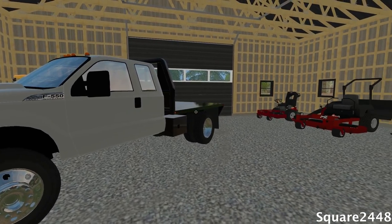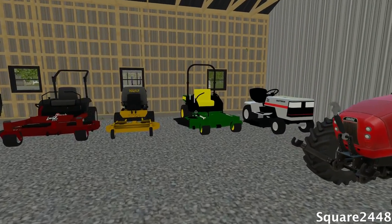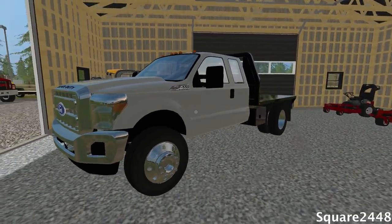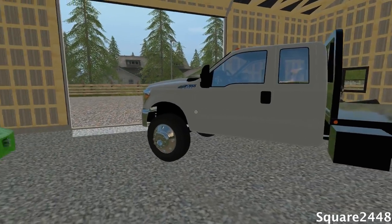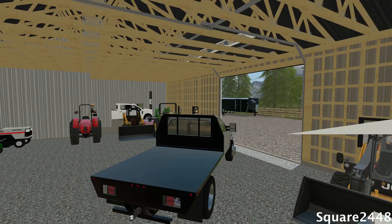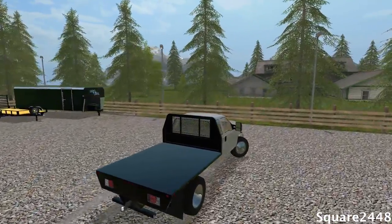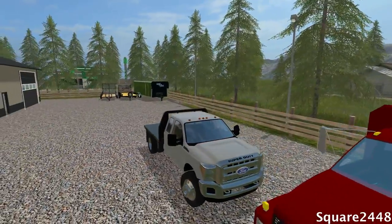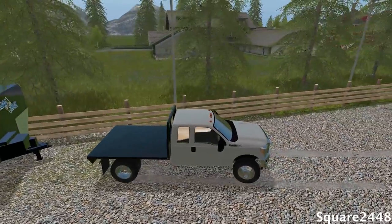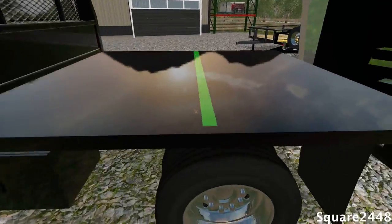What's up? This is Squirt2448 with a Farming Simulator 17 lawn care video. Today we're going to be using the John Deere Zero Turn and the Walker mower, and we're going to be using the new Ford F550 flatbed truck with the enclosed trailer by request. Let's start up this truck and get it attached to the trailer since we have a lot of lawns to cut today.